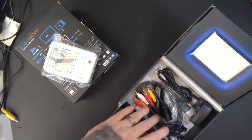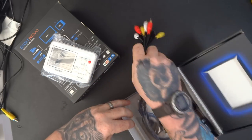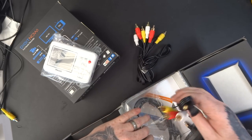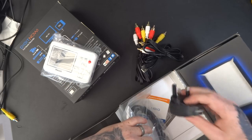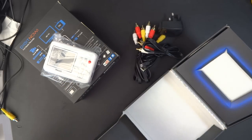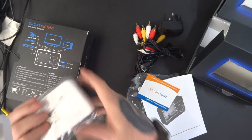There's the unit itself. It comes with some cables, a power cable, HDMI cable, some more cables, a power socket, and a user menu. So let's get straight into it.